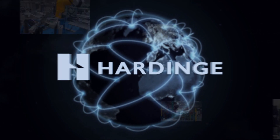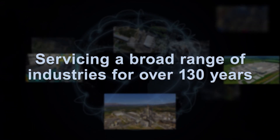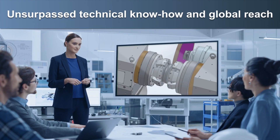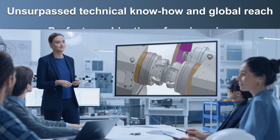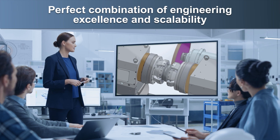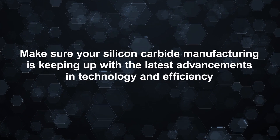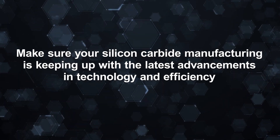Hardinge is an internationally recognized producer of advanced cutting, grinding, and milling machinery, servicing a broad range of industries for over 130 years. Hardinge's unsurpassed technical know-how and global reach offers the perfect combination of engineering excellence and scalability. Make sure your silicon carbide manufacturing is keeping up with the latest advancements — contact Hardinge for a free demonstration today.